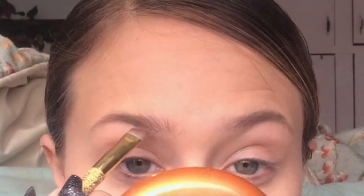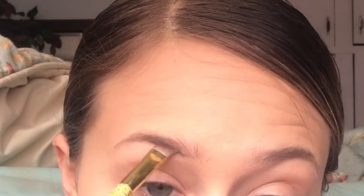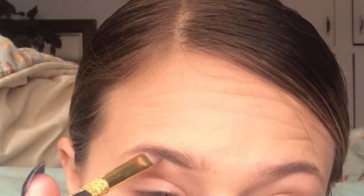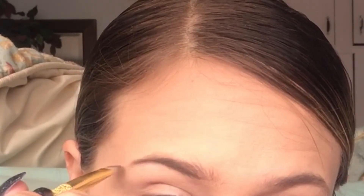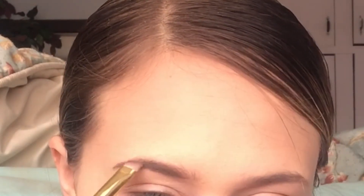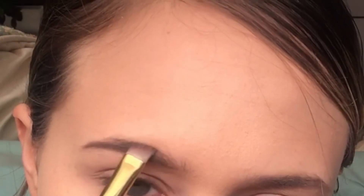I'm going to start by drawing a line. Never start really in the front — start kind of in the middle-ish and work your way to the back, drawing a line all the way to the back. If you mess up drawing a line at the bottom, don't worry because we can fix this with concealer — I'll show you that.